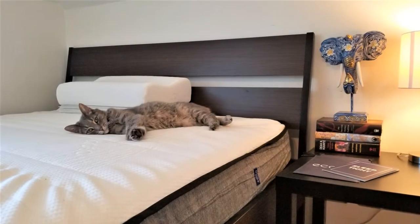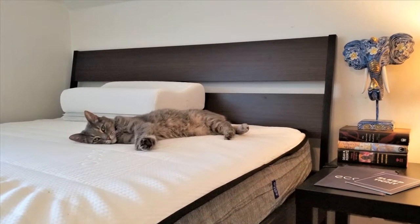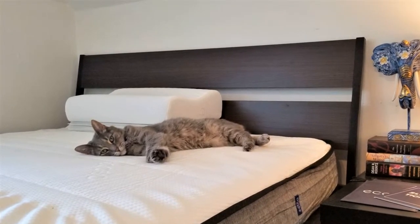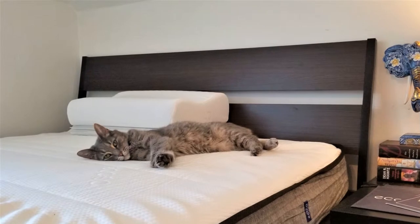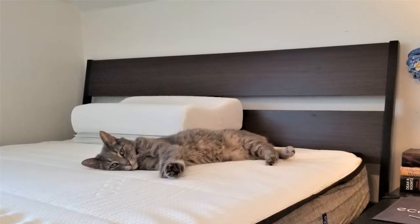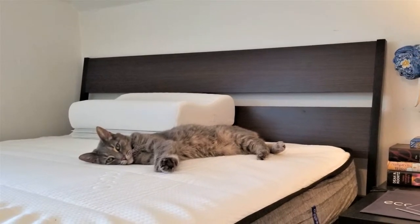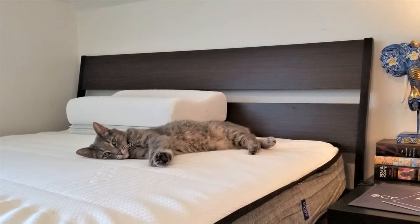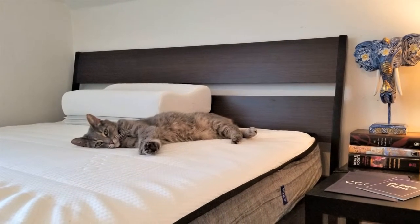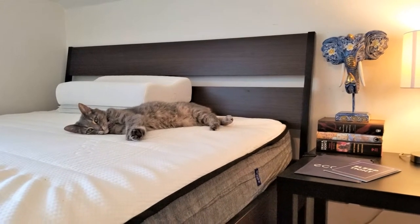In terms of pricing, the Akosa mattress is very competitive. It comes in six sizes ranging from Twin to California King, with retail prices ranging from $600 to $950. Akosa is able to keep their prices low because the mattresses are only sold online and shipped directly to the customer. Akosa offers free shipping in the United States and, for a fee, also ships to Australia, New Zealand, and Hong Kong. Shipping is made via FedEx Ground and usually takes one to seven business days. Payment can be made via credit card or PayPal, and financing is available through Klarna.